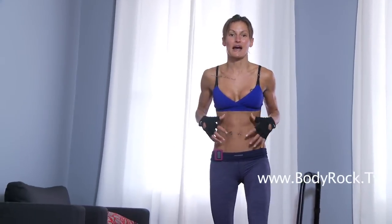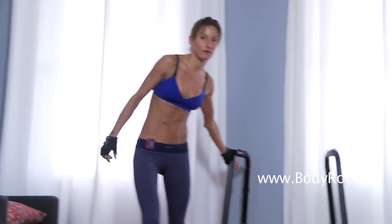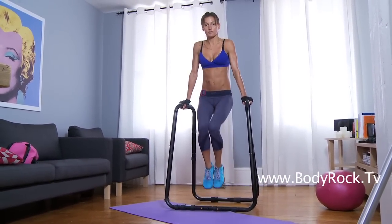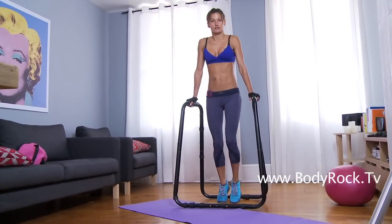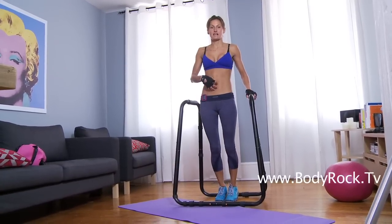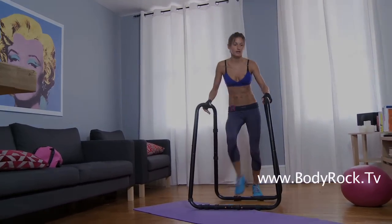Next exercise — let's get some abs in. You're going to need your dip station, or anything you're using as one: chairs, counters, kitchen tables. Using your dip station with a nice straight body line, you're going to lift your knees up, engage your core, take it back down. If you touch the floor it's a lot easier. If you want to do one leg at a time, by all means. I did it with my feet off the floor — lift up, take it back down. Make sure your abs are tight and your core is strong to support your back. Do as many as you can. Write down your scores.